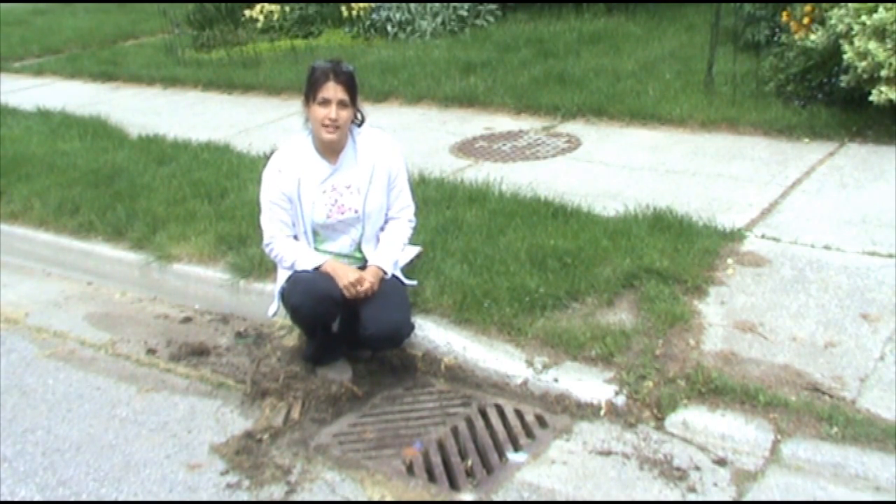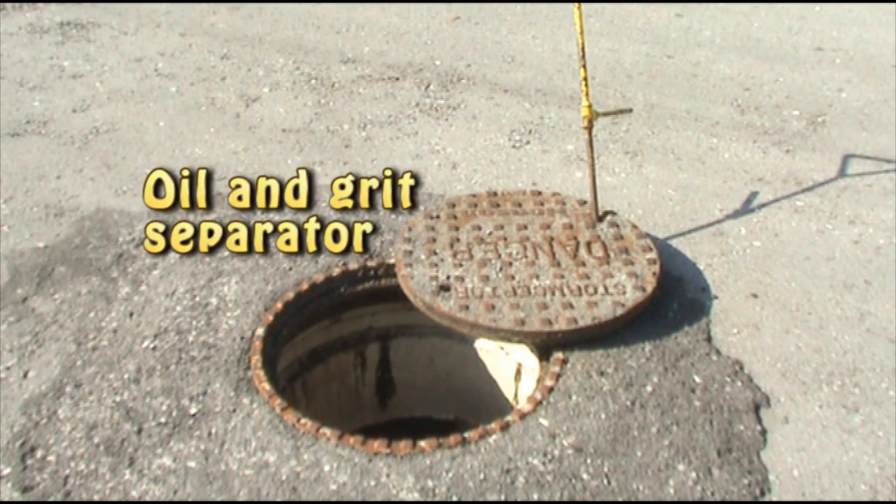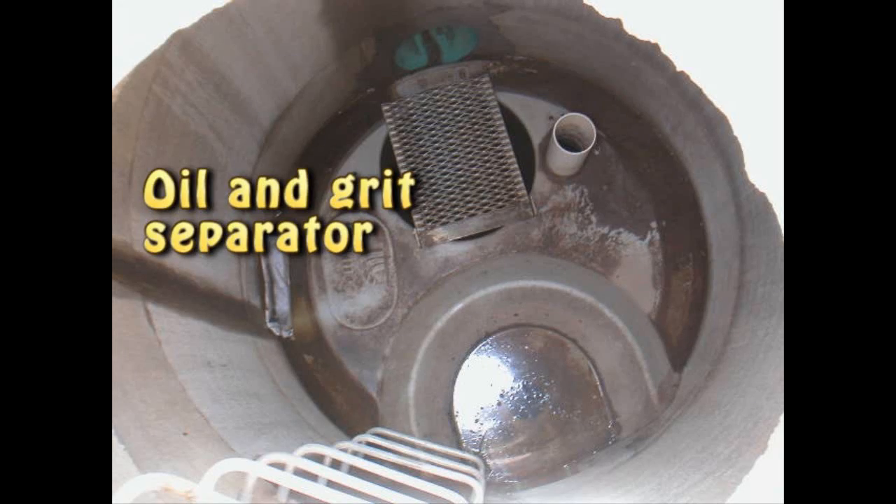Storm water is runoff which collects in storm drains and flows directly into the nearest natural waterway without treatment. An oil and grit separator is a device connected to your storm sewer which prevents undesirable solids and liquids from entering our streams, rivers and lakes.